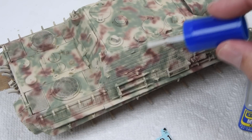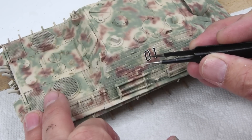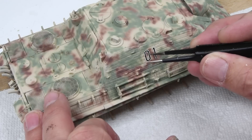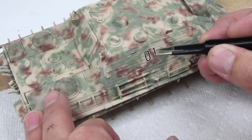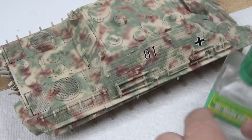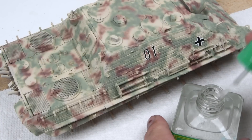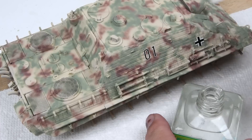Next up, let's add a few decals. These are from the Echelon set. No varnishes, no gloss coat, nothing like that — this is directly over the paint, the Real Colors paint. Just add a little bit of setter, then pull off the decal and get those in place. Once those are lined up, come back with a little bit of softener, and then I just leave this alone. In this case, it was overnight before I started messing with the surfaces again.